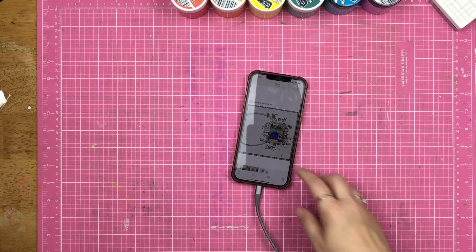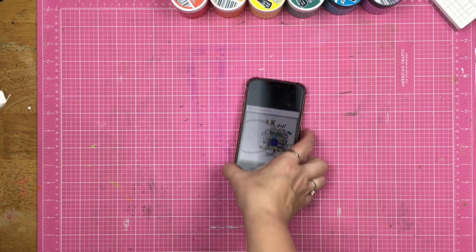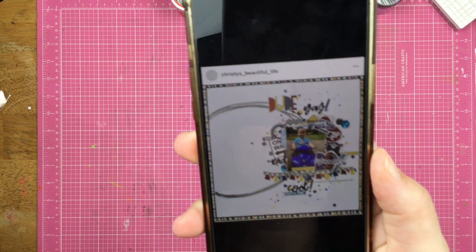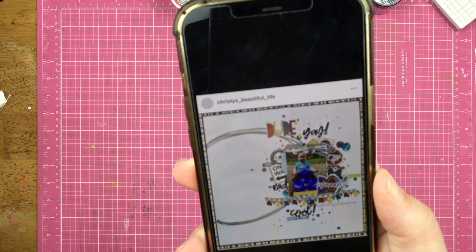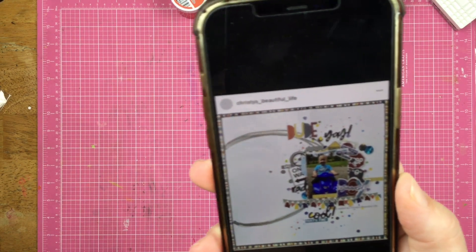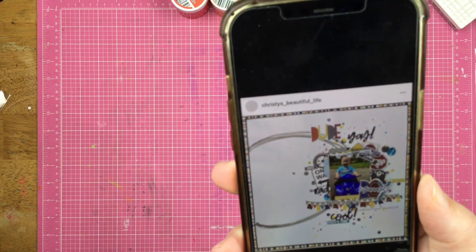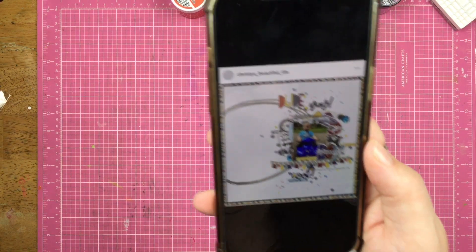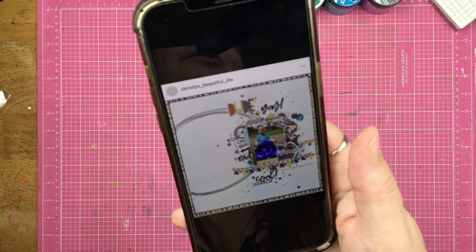Hey guys, Sandy here — welcome back to my channel and welcome back to 'May I Scraplift You.' This is the layout I am scrap lifting, by Christy from Christy's Beautiful Life. She posted this layout yesterday or today, and this video is going up on Saturday. I really just loved it — probably not going to be the same theme, but I love the composition of her layout, so let's see what I can do.